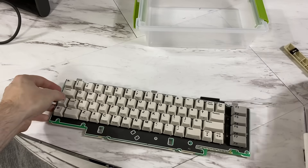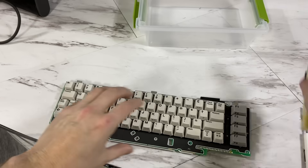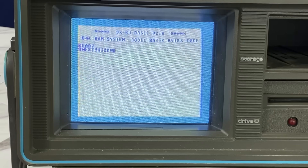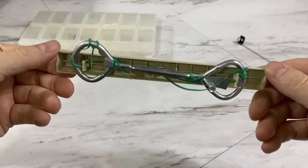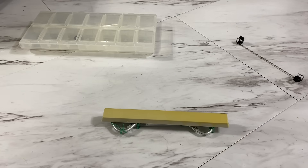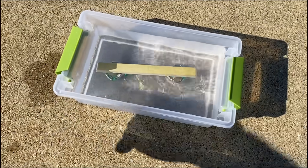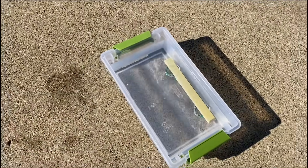I'll have to wait on the spacebar since I need to retrobrite it. Quite often on these old machines the spacebar is made from a different material than the rest of the keys — in this case it is the only one that yellowed. What I've done is attached some paint can openers to the bottom for weight to hold it down. They give these away for free at the hardware store. It's very cold outside today, almost freezing, but there's a lot of sunlight. I'll need to rotate it a bit to get rid of the shadow, and now we wait.